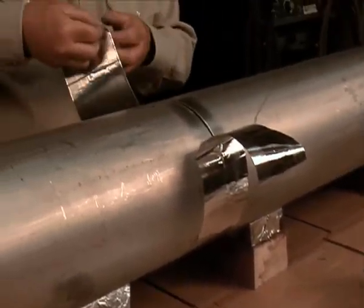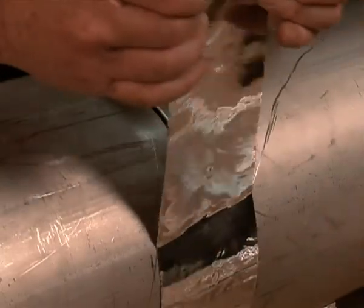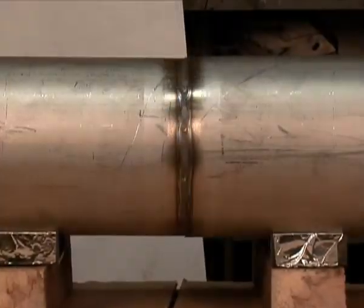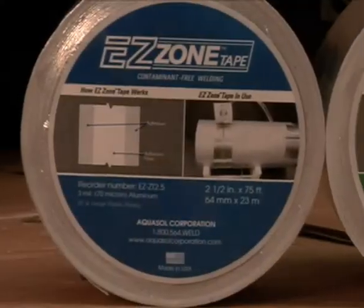When selecting a purge gas retaining tape, be sure to choose the only product that eliminates weld contamination. Choose EZ Zone Tape.